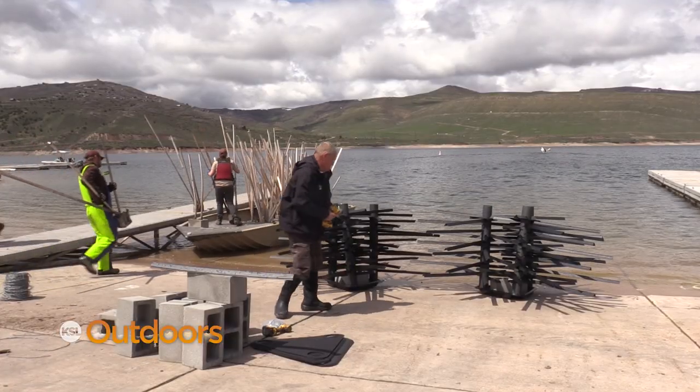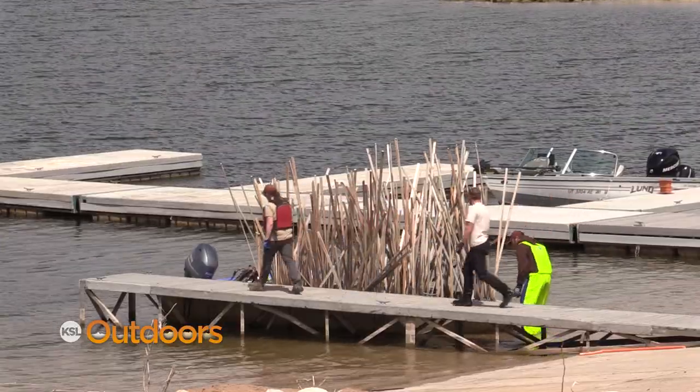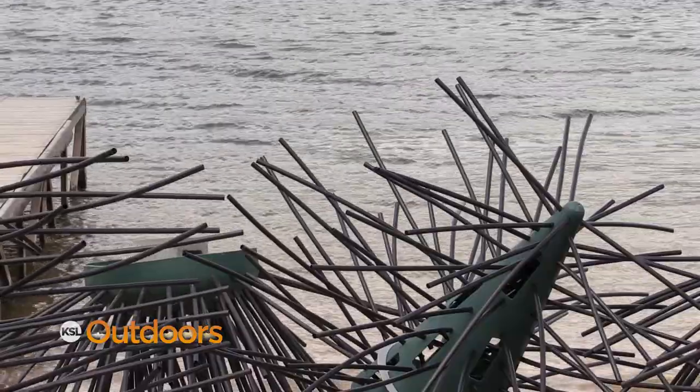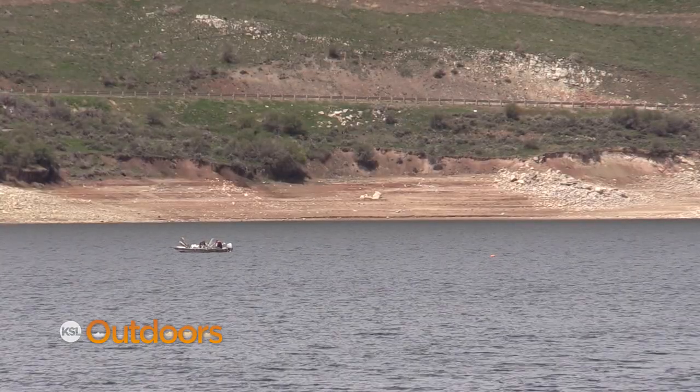Kent says it will take a few years to determine if this project is working, but if this works, you're going to be seeing a lot more of it. We'll be sure to check on the progress of these habitat structures and give you a report in a few years.